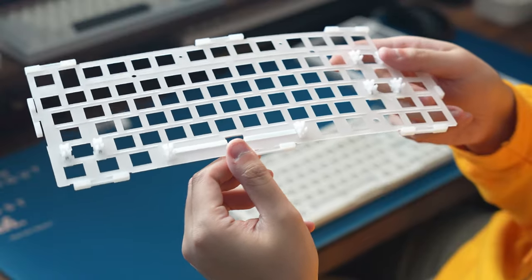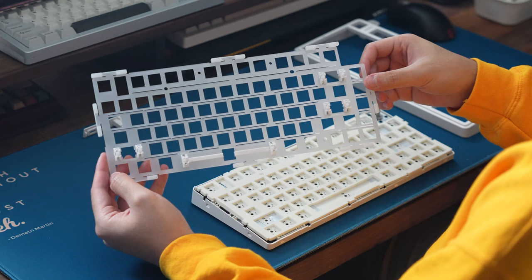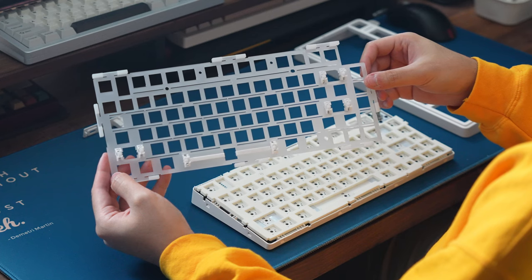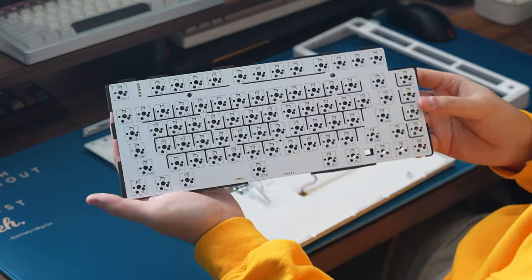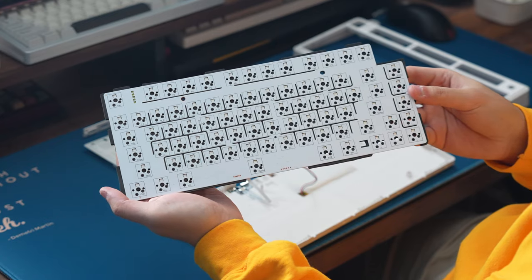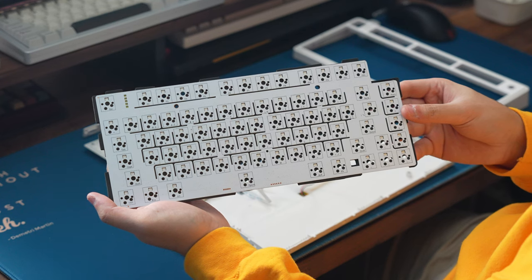The plate assembly is gasket-mounted using silicone gaskets that slide onto gasket tabs around the plate. It's made up of a flex-cut polycarbonate plate, plate foam, IXPE foam with a PET film layer, and the PCB. The PCB is hot-swappable with north-facing LEDs, some flex cuts, and per-key RGB lighting.